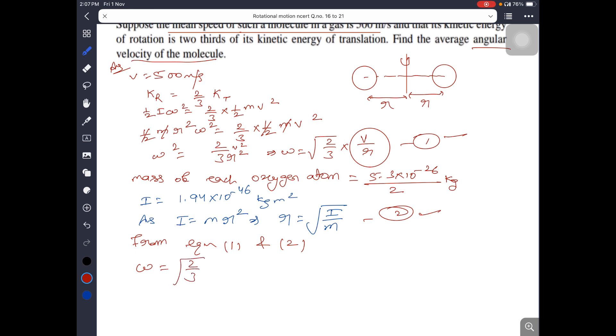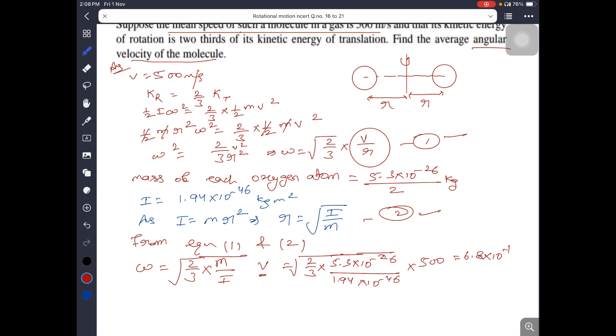Substituting, omega equals root of (2/3) times (m/I) times v. Placing data: omega equals root of (2/3 times 5.3 times 10 to the power minus 26 divided by 1.94 times 10 to the power minus 46) into 500. The final answer is 6.8 into 10 to the power 12 radians per second.